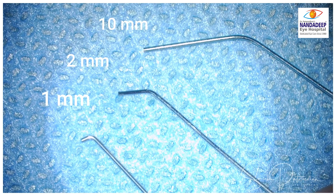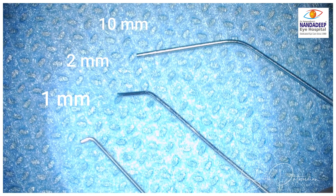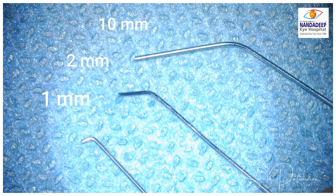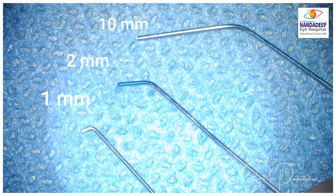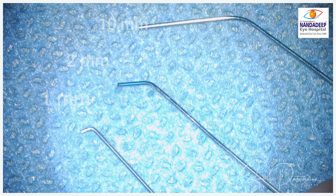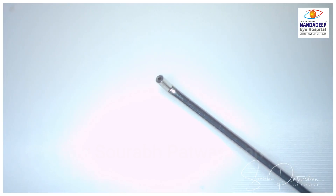These are the three types of hydro dissection cannula that I have. The 10 mm is the standard supply that we get. There is the 1 mm modified by Dr. Harshal Tak, of which he has gifted me a few that I have used in my cases. And there is a 2 mm one which I use in cases where I feel I need a bent cannula closer to the distal end.